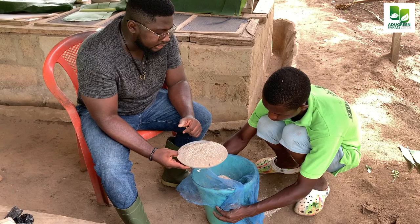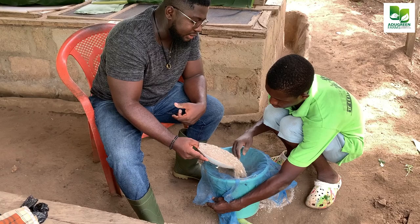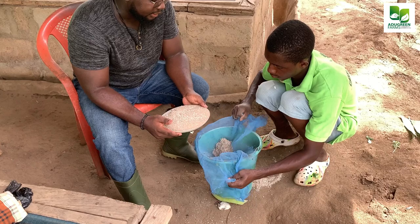What we do is we sieve it — we pour it into this mosquito net, sometimes we fold it into two and then we pour it this way so that we take out the sharp ends.